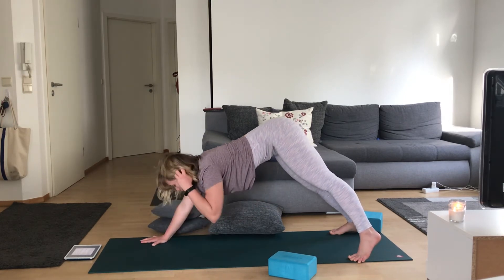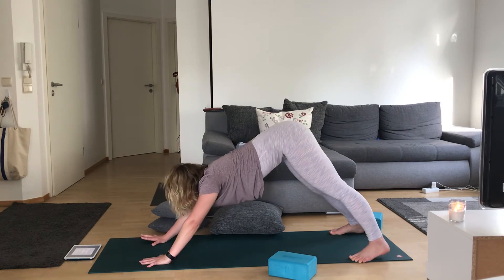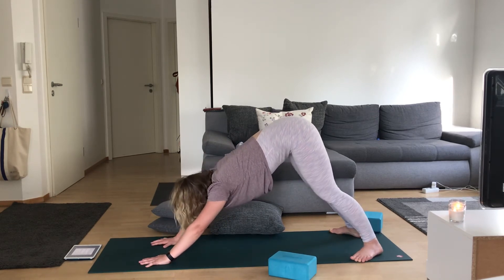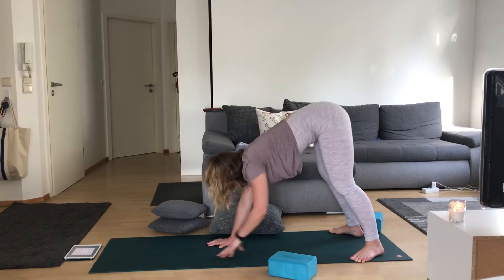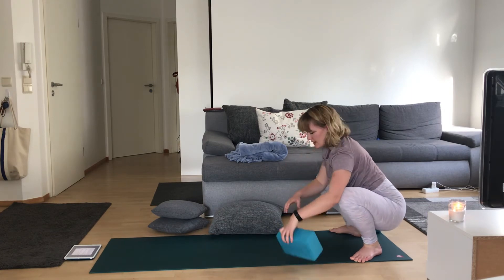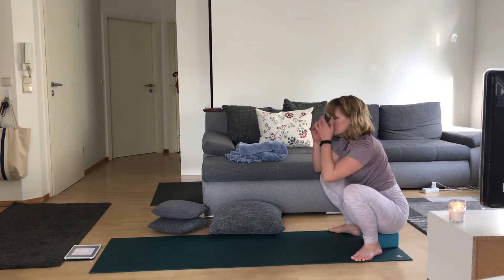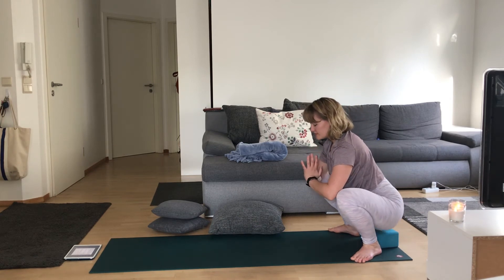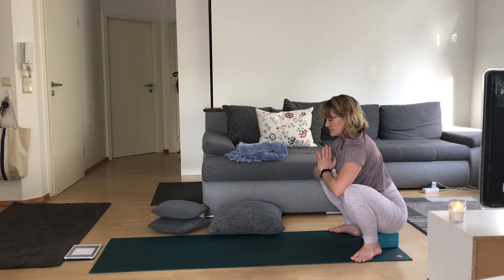From here, we'll do that one more time, going into our left leg. Heels in, toes out, walk your feet to hands, drop down into Malasana squat. You can bring a block under your seat. Hands to heart center. Maybe you need to stay a little lifted. Two more breaths here.